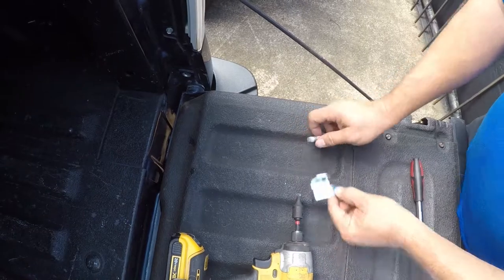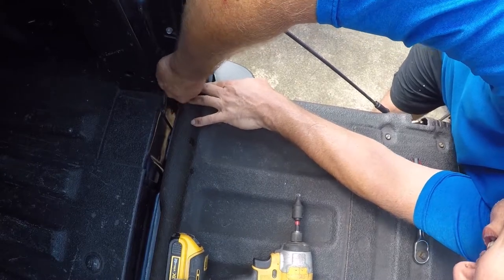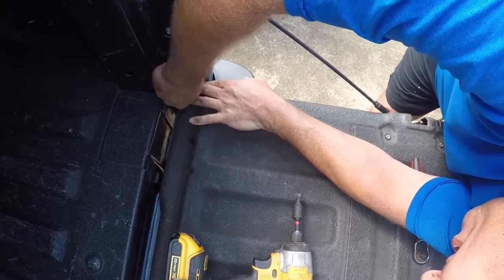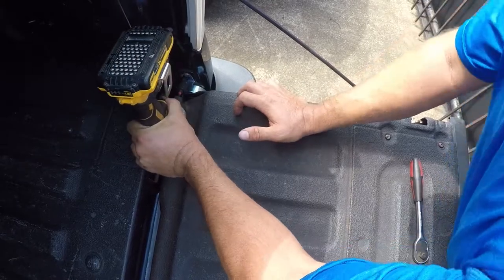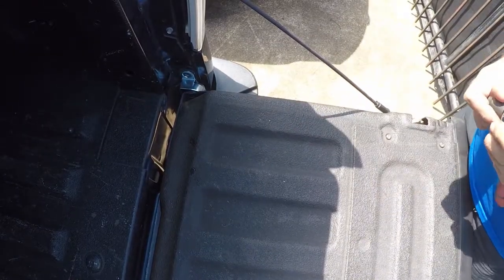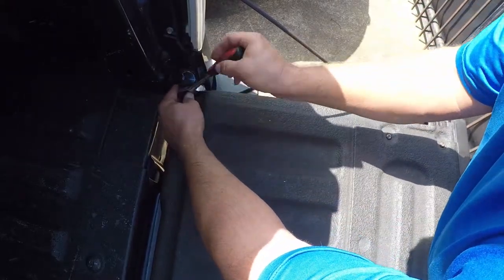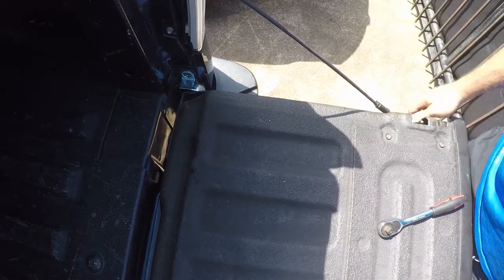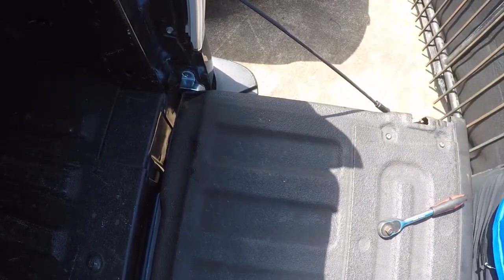All right, there it is. All this does is go down in here, and then this screws back in. Always start your bolts by hand — a few turns is enough — and then you can let the power take over. Good enough. That's all there is to it. Now nobody can lift that tailgate out without a T50 socket to undo it. Nice, easy, quick, simple. Thanks for watching.